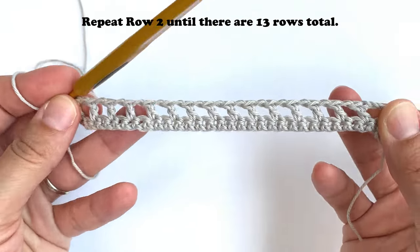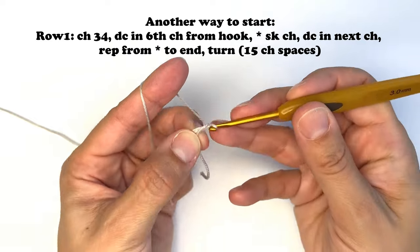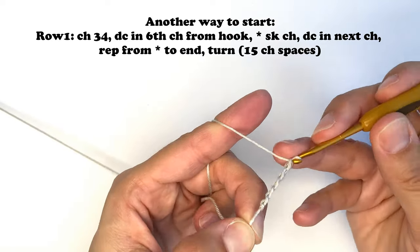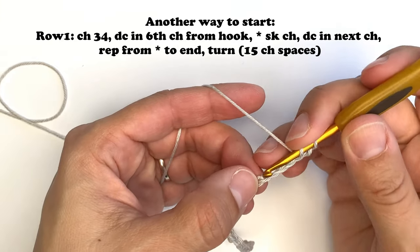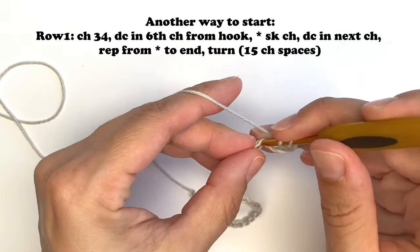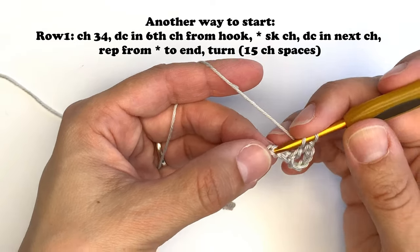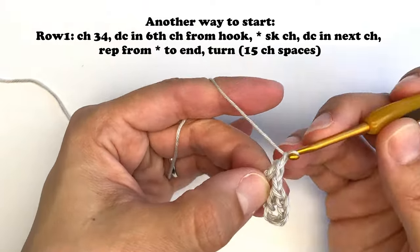There are two ways to start the squares. In the first version I started with a foundation chain and a single crochet into each chain, then in the next row I started the double crochet filet crochet sequence. That single crochet row will later create the border or edging on the sleeves and the top. In this next version I started with a foundation chain of 34 chains but instead of working single crochet stitches, I went straight into filet crochet, skipping five chains and working a double crochet into the sixth chain from the hook. These squares will be the inside squares, as I'm calling them.